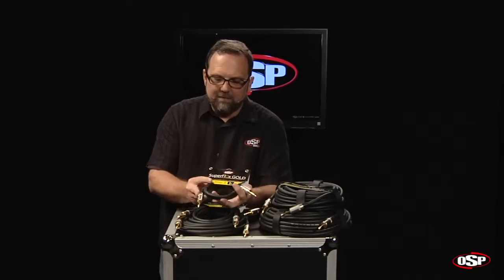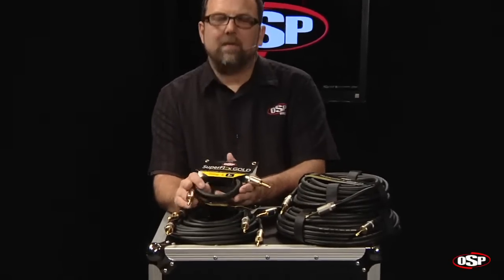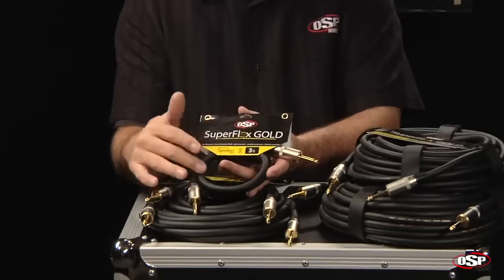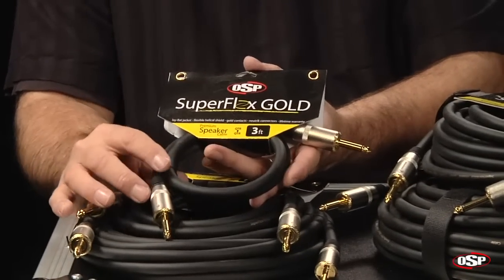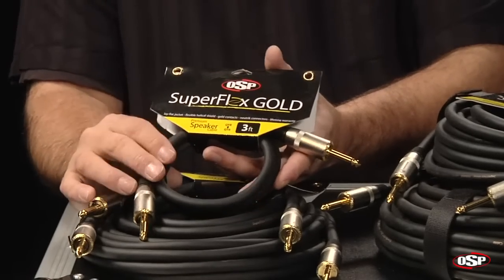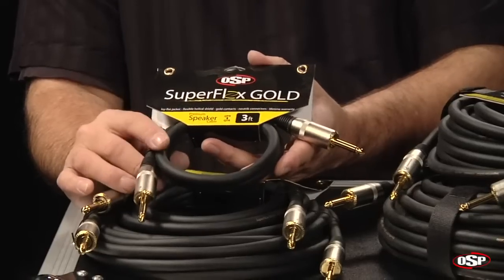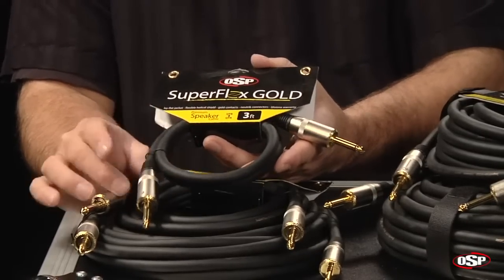I'm holding here a three-foot version, quarter to quarter, so we've got a quarter-inch phone plug on each end. A couple of things to notice about Superflex Gold: all of the speaker cable models, no matter the length — three-foot up to 100 feet — are 12-gauge cable. We're going to get inside the cable shortly and show you exactly how it is special and what makes it flexible yet strong at the same time.